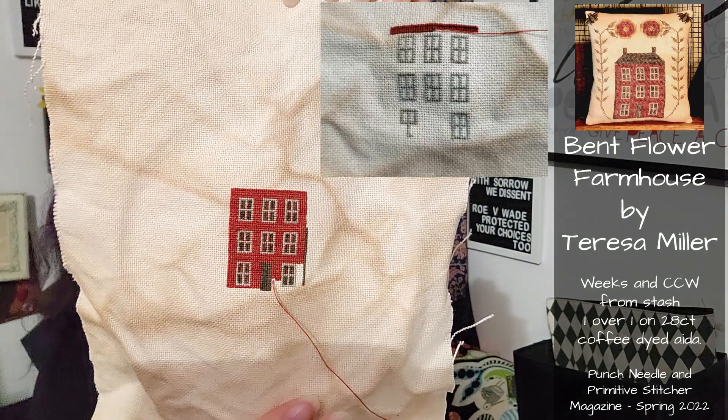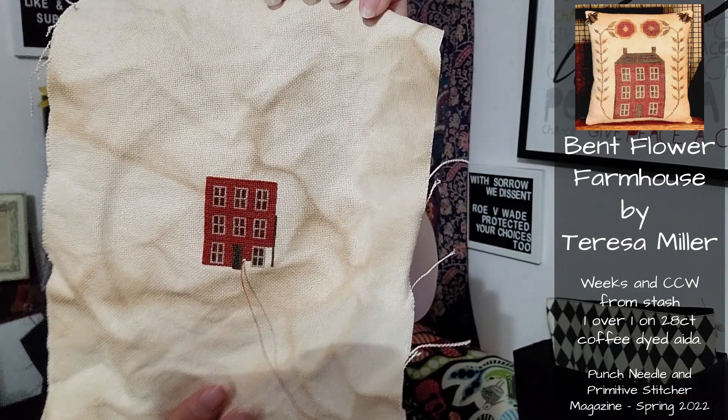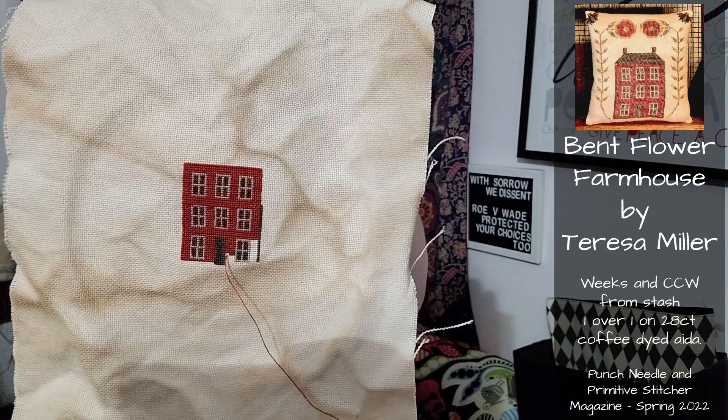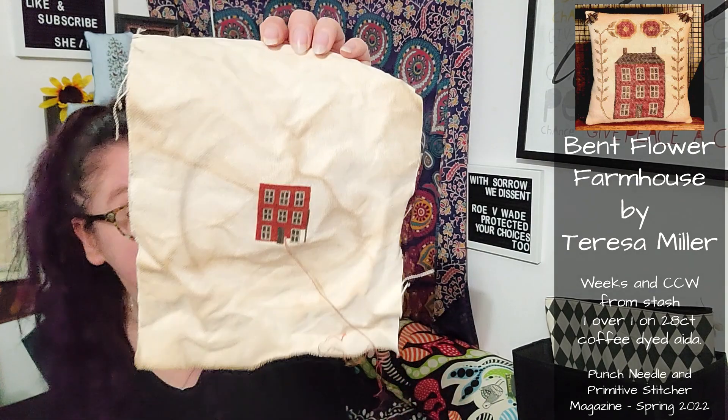The next thing I worked on is Bent Flower Farmhouse from Teresa Miller. Teresa Miller has turned into one of those people that I almost constantly have something of hers going. Her patterns translate really well into little one-over-one, just very teeny. Look at this red house - it is taking a lifetime to do that red house, but it's going to look so good. This red is Weeks Dye Works Campfire, maybe Classic. If I had to do it again I would do it in Cherry Cobbler, because Cherry Cobbler is the best red. But this looks nice too.